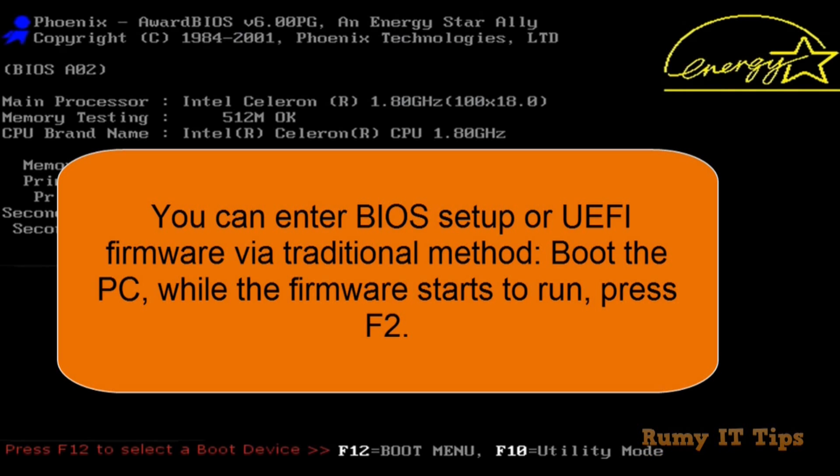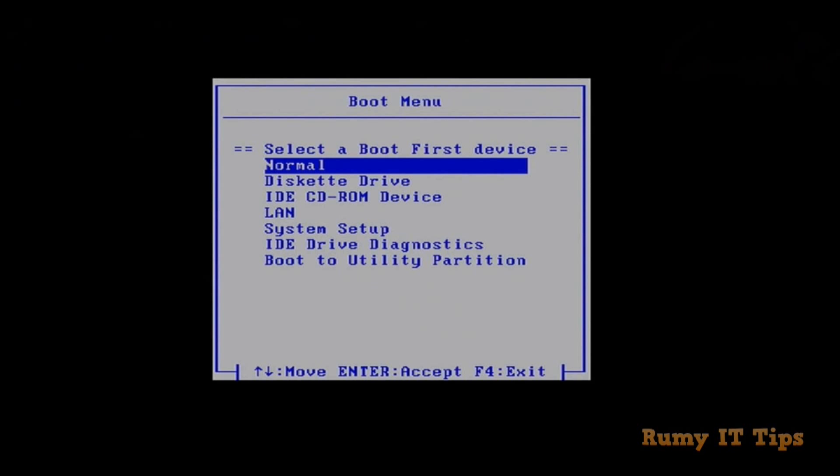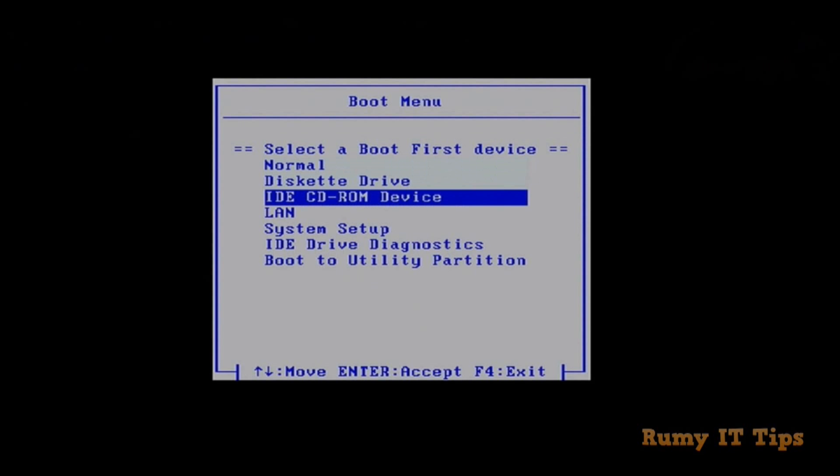After your CD is ready, you need to boot into the BIOS. For BIOS, you need to press F2 — it depends on your laptop manufacturer, but most of the time it's F2. Here you need to select the boot menu. If you have a CD drive, select CD; otherwise, you need to select USB.